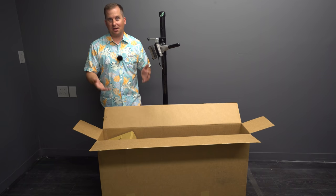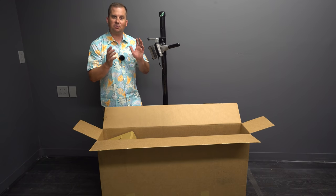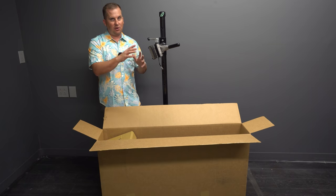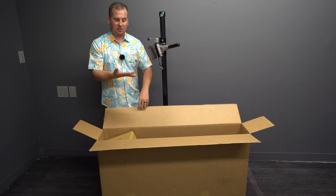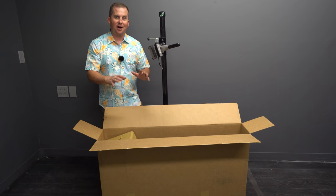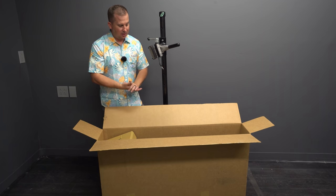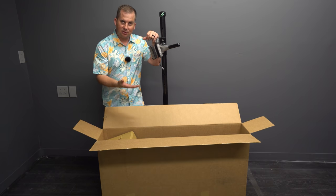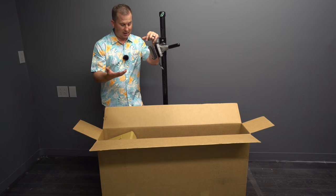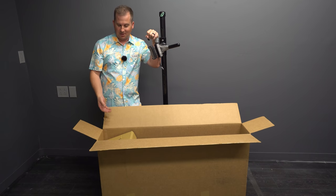Today we're taking a first look at the Newhouse Metalworks Solstice Mullet. This is the first episode in a new series featuring small builders. A lot of people know the hardtails from the big companies — Trek, Specialized, etc. — but a lot of people don't know that there are hundreds of frame builders out there building radical hardtails. This is the Solstice. It's available as either a 29er or a Mullet, and because of my height and my riding style, we decided to go for the Mullet for this build.